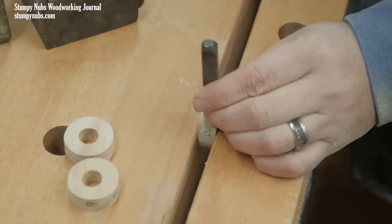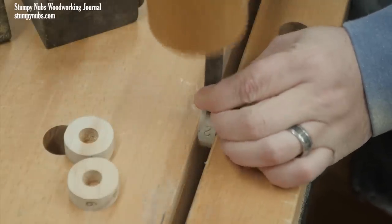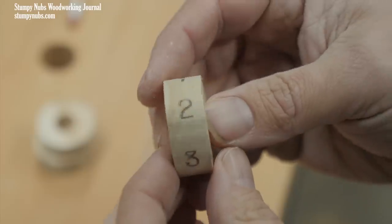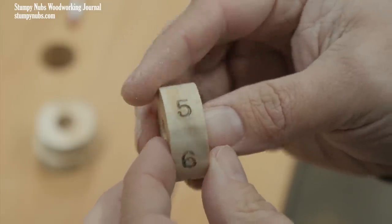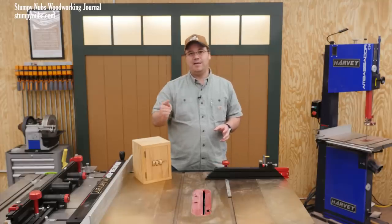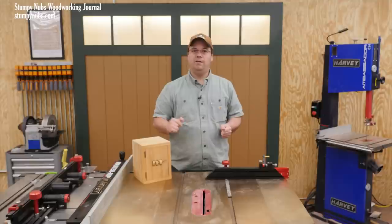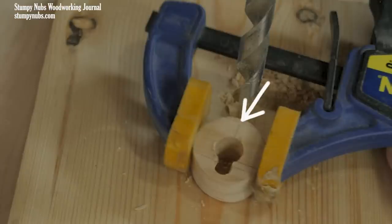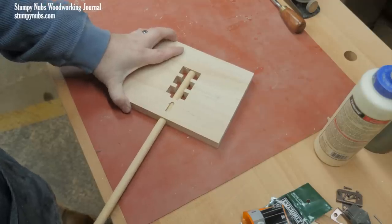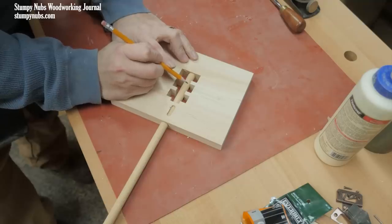I divided my discs into six equal parts and used a stamp to emboss numbers along the edges — you can write them on if you prefer. This is when you have to choose your combination. Each digit that you want as part of the combination must be positioned opposite the little notch in the center of the wheel, which places it on the outer edge. Once the door is dry, slide a half-inch dowel as deeply into the hole as you can.